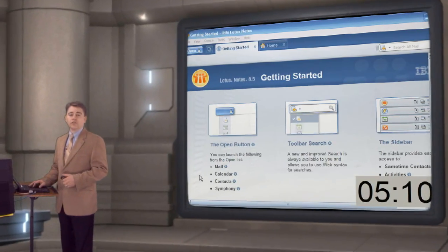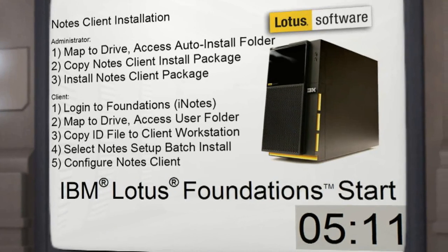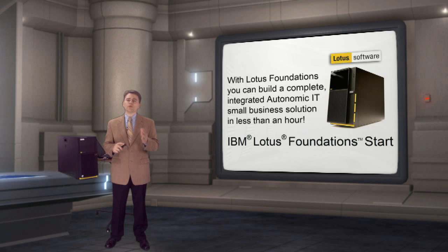Here is the Notes getting started page — Notes is now installed. The steps for the administrator and the client just took over 5 minutes. With IBM Lotus Foundations Start, you really can build a complete, integrated, autonomic IT solution for your small business in less than an hour.